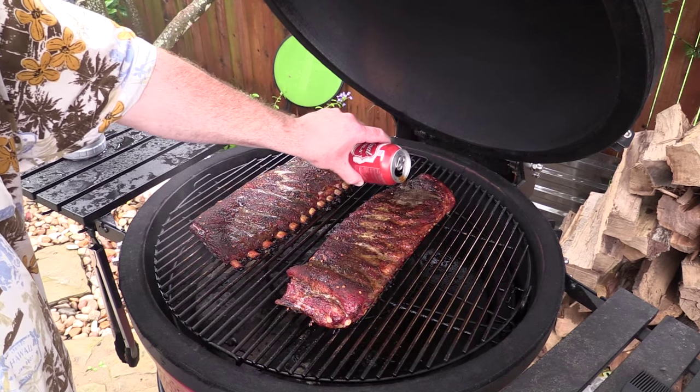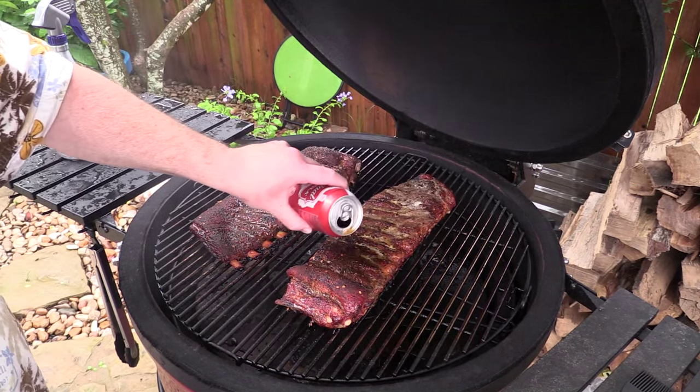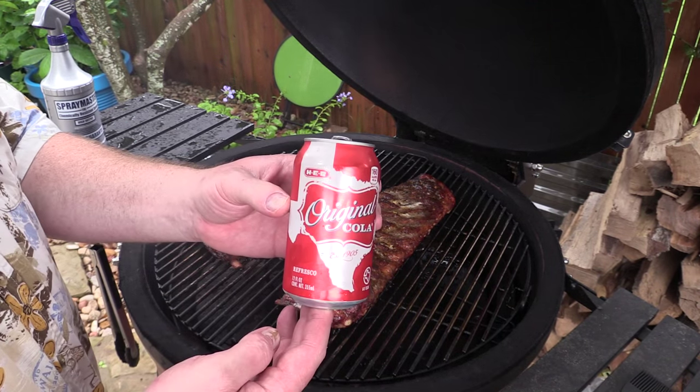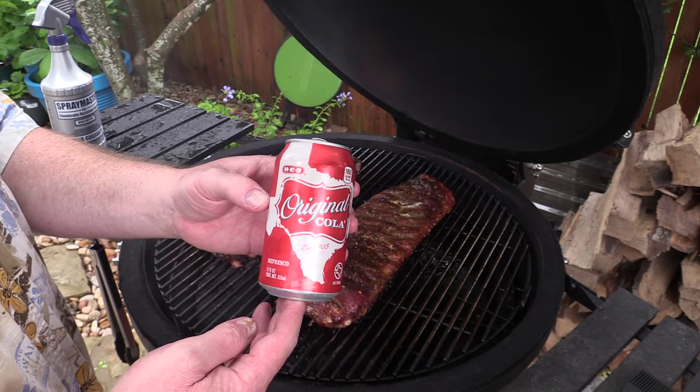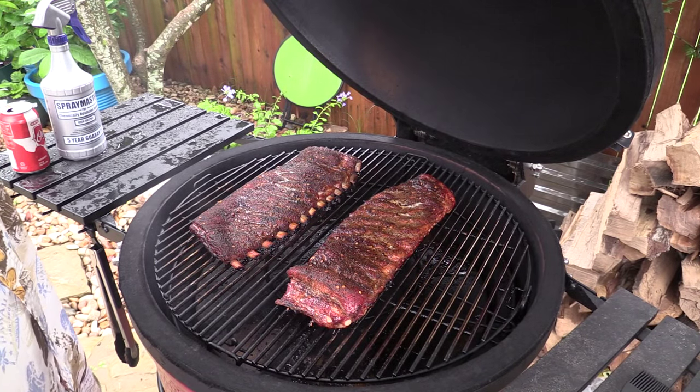This is actually H-E-B cola. Any kind of cola will work — Dr. Pepper will probably even work. There you go, H-E-B fans. It's good stuff. I'm gonna let that sit on there about 10 minutes. Be back.